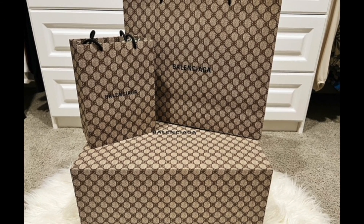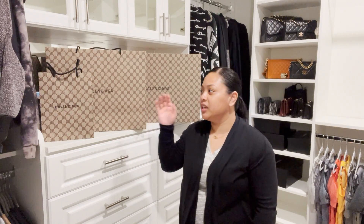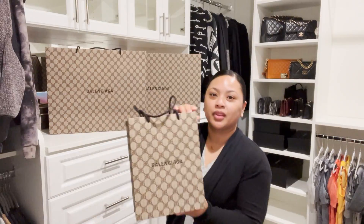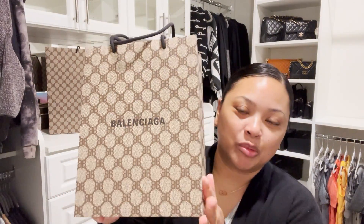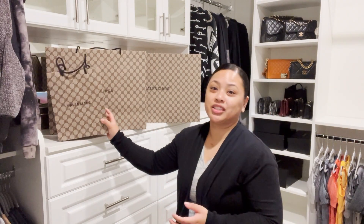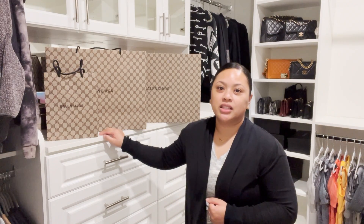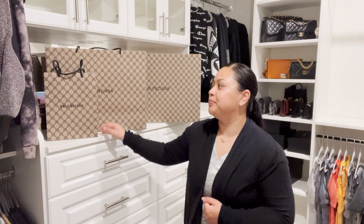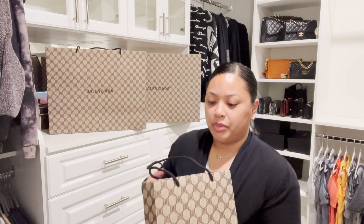Hey everyone, welcome back to my channel. I'm here with another unboxing from the Hacker Project with Balenciaga and Gucci. I just took a shower and I'm getting ready for bed, but I wanted to go ahead and unbox these items with you. If you like these types of videos please like and subscribe. Let's go ahead and open up the first bag here.